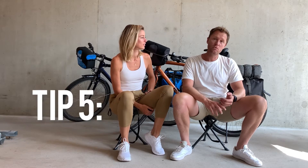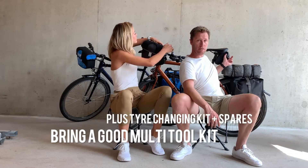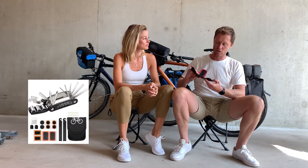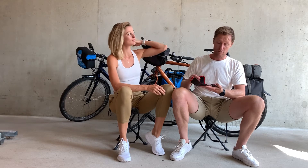Tip five: a multi-tool kit and tyre changing kit, all housed in a compartment like this. I would recommend each bike having one. We pretty much used it every second day. I would honestly invest in a good quality one — one that you can do a single rotation with. This one we got from a local bike store and it's great quality; I'd have been using this thing for years.